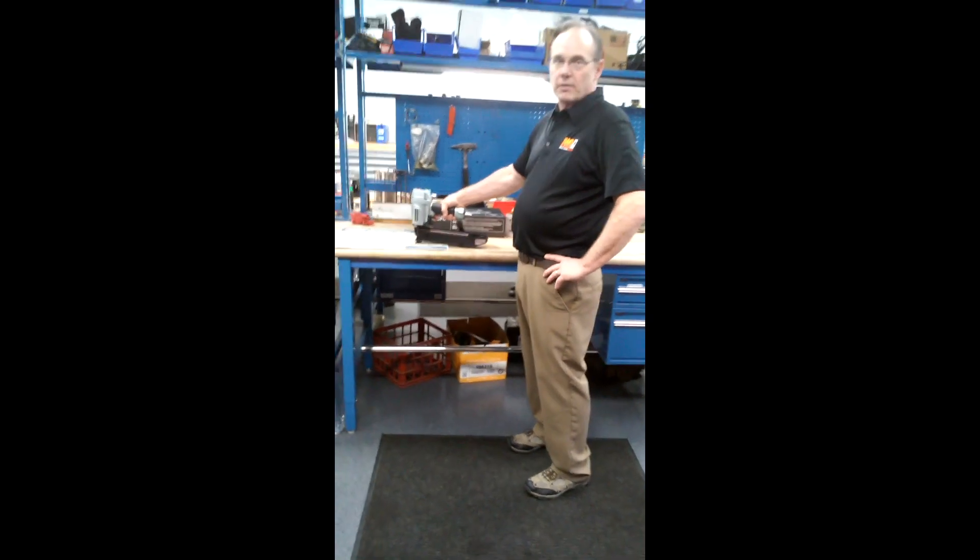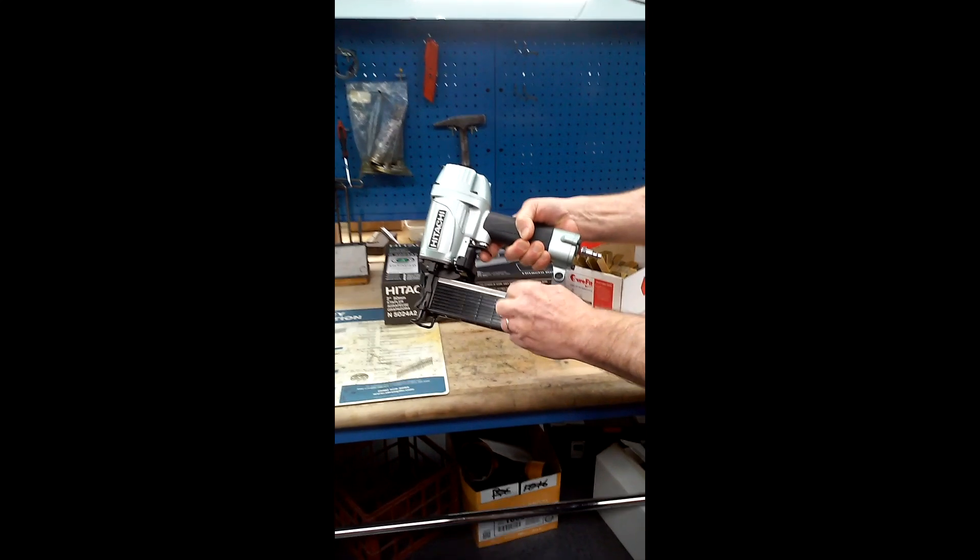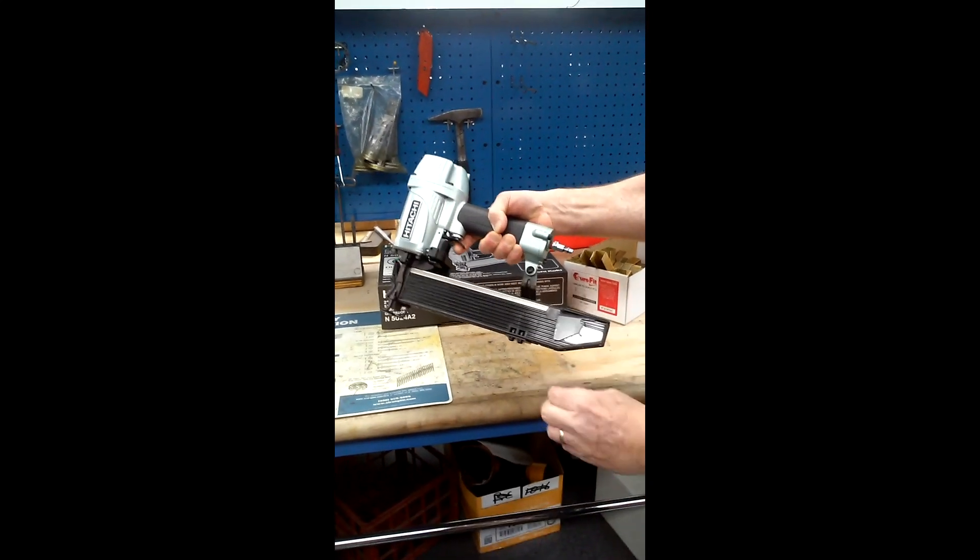The first thing you have to understand is you need to pull the follower, which is what actually pushes the staples in the magazine. You have to pull that back into a holding position.